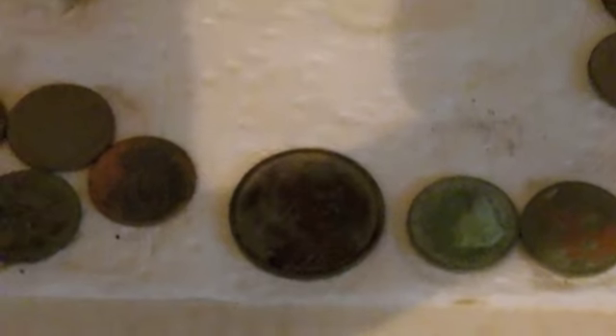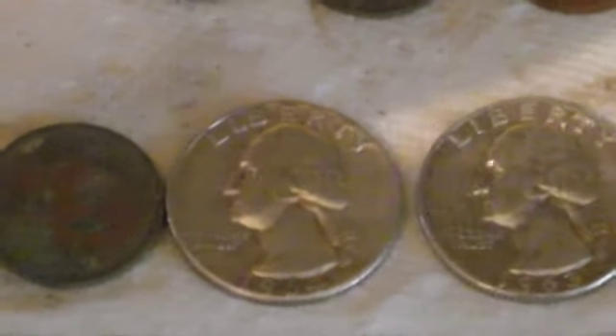This here is a Sacagawea dollar — I think I've found three of those this year. The two pennies next to it are King George pennies: one's a 1942, one's a 1940 — real common dates for the Canadian King George pennies. The 1964 and the 1963 next to it I did not film; those are from that sketchy park. The dime looked like the pennies when I got it out — came from the wheaty spill park and I had to clean it up a bit. Three silvers total, and this ring is silver — it's marked 925. Not bad for a couple of hunts.